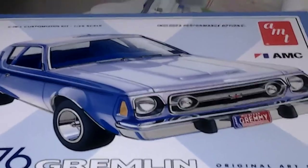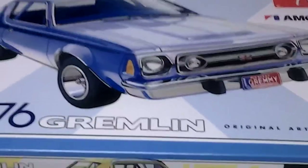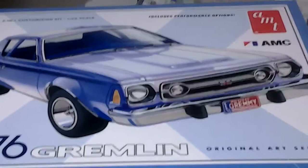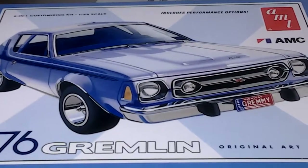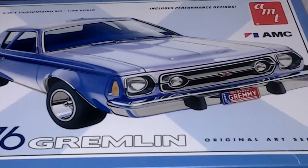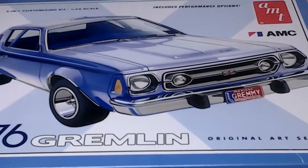Hi everybody. As you know, last year me and a couple of my friends did a build where we built the same kit and everybody does a different take on it for Father's Day. This year we decided it's going to be the Gremlin.